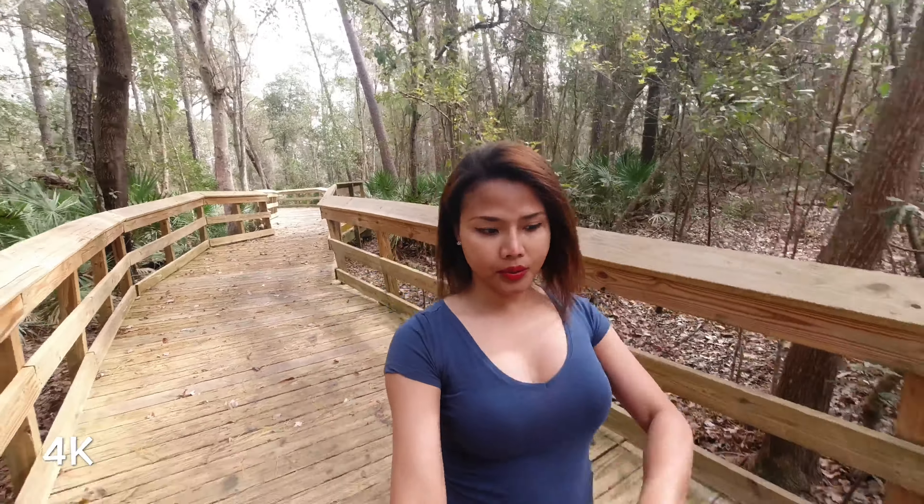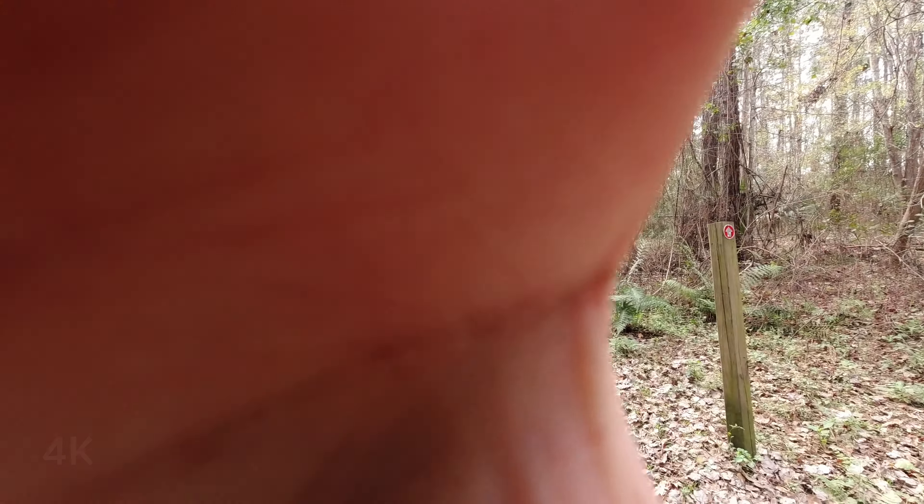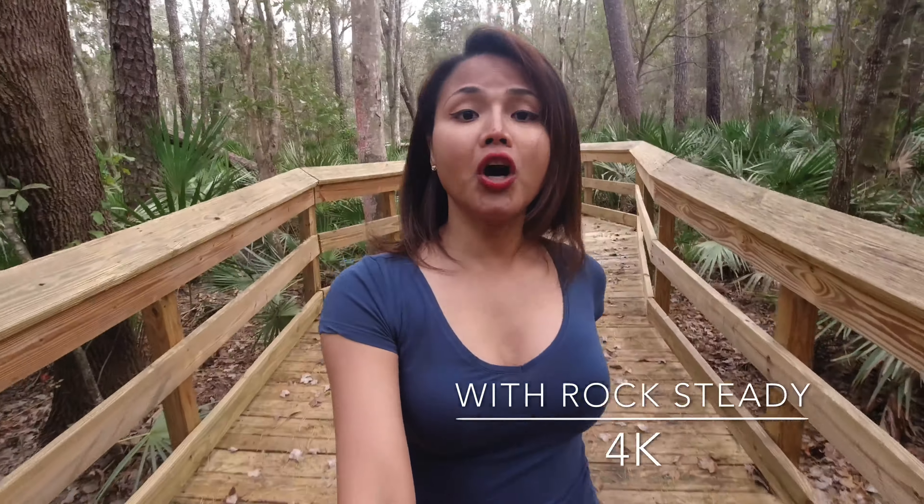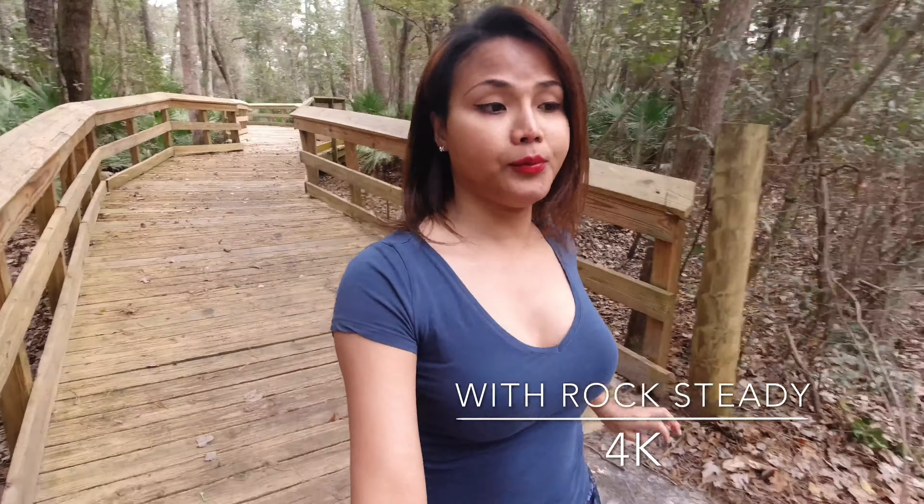Next I am going to try the rock steady option to see if it's really stabilized on this DJI Osmo Action. Right now this is just normal walking without rock steady on. I'm going to run and see how steady it is. Earlier we tried the normal mode where I was running without the stabilizer. Now I've turned on the rock steady mode — let's see if it will stabilize the footage.